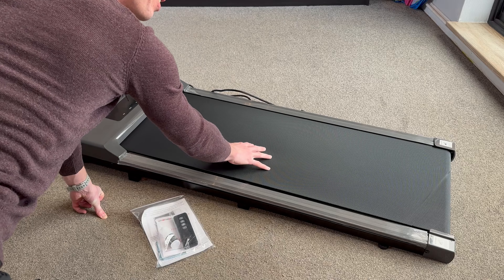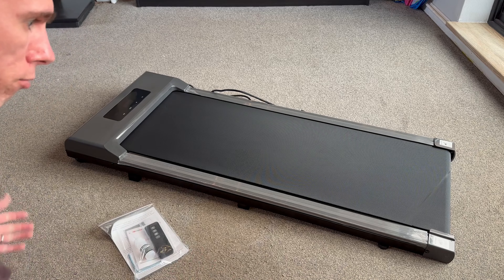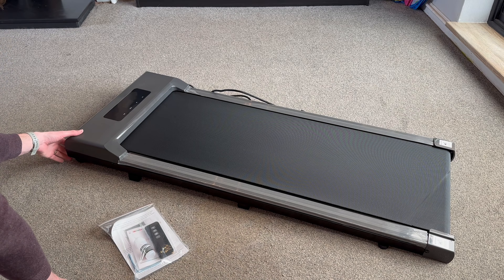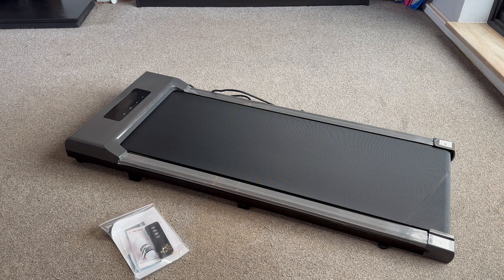That feels really textured, really grippy — I think that's going to be quite nice to run on actually. And speaking of running on it, I can see we've got a couple of feet at the bottom and we've got some wheels down here as well, so I guess that should make it easier to roll around when you're not using it or to stand it upright, so I'm liking that.